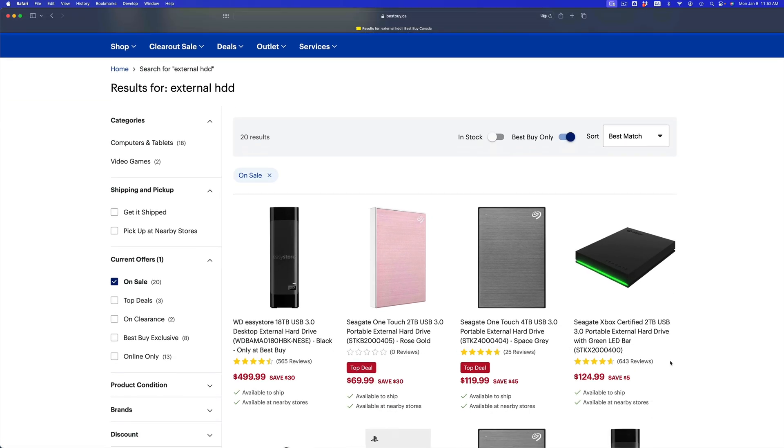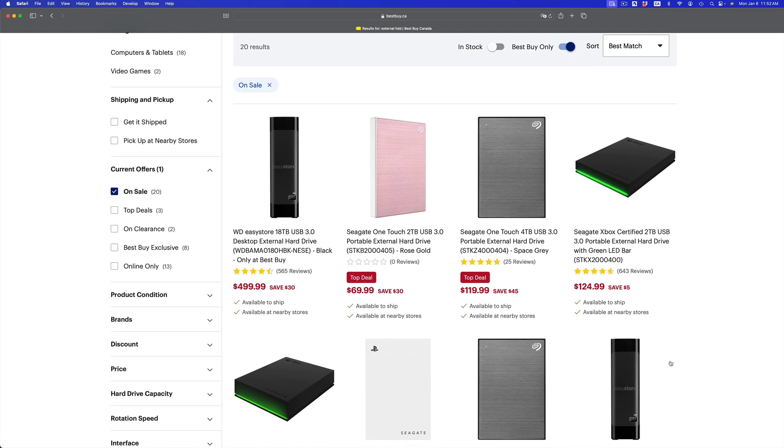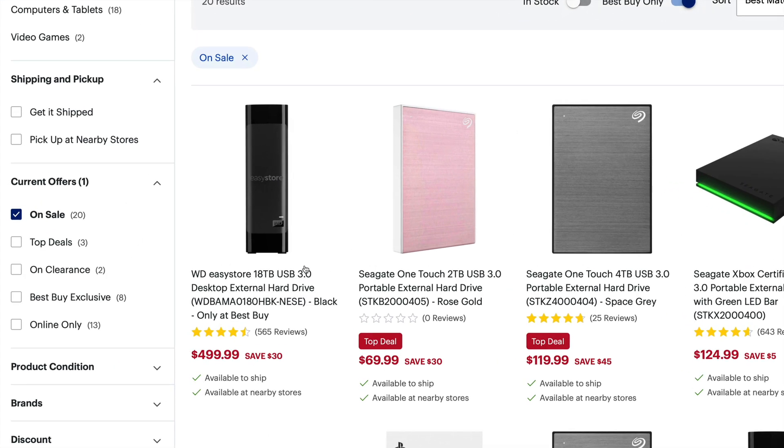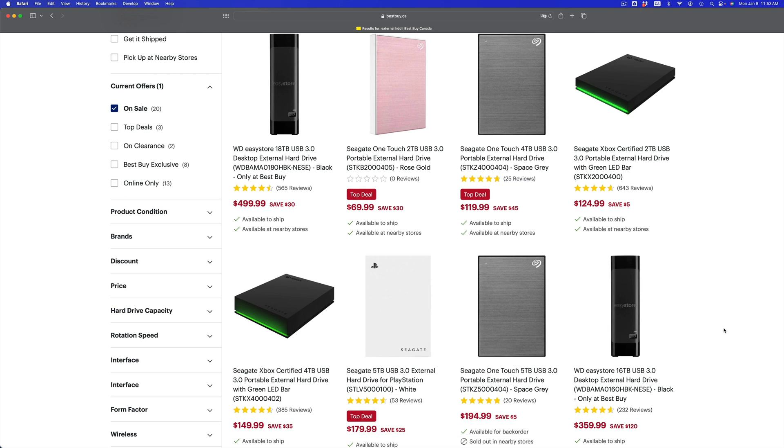First things first, take a look at external hard drives. You need an external hard drive if you care about your information. The fastest thing you could buy is an external SSD, but they are pricey, so you could just get an external HDD. You could get something like 18 terabytes, which is a lot. The size of your external hard drive just has to be — what I suggest — double the size of whatever amount of data you have. So if you have 100 gigs, just get a 200 gig external hard drive. You do not need a terabyte or two terabytes.